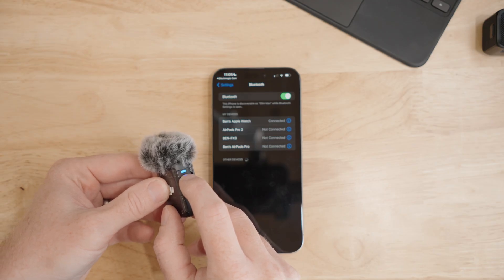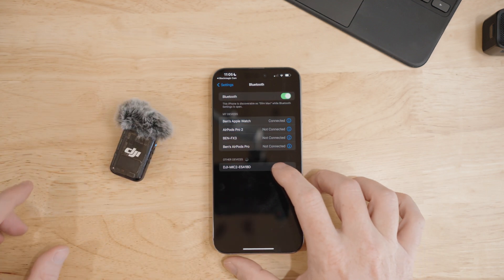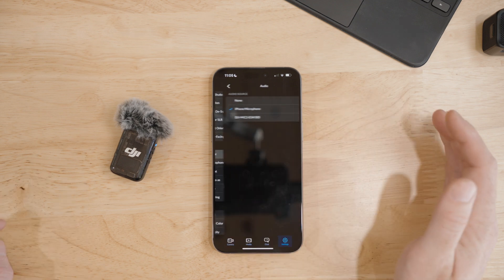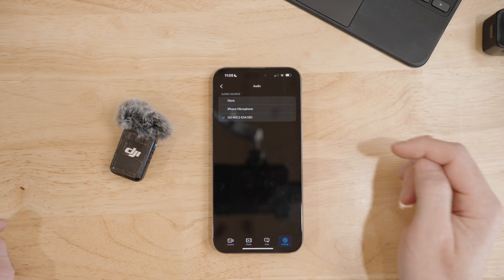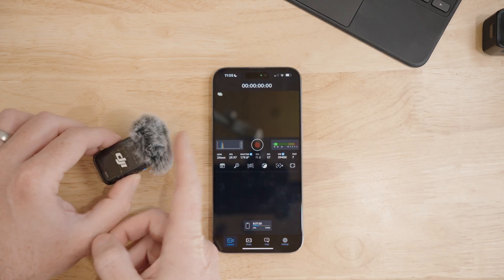To get things set up, you hold down the link button on the DJI Mic to put it into pairing mode, then select it from your Bluetooth settings on your iPhone, and it appears as an option for an audio source in the Blackmagic camera app — and that's how this audio is coming in right now.